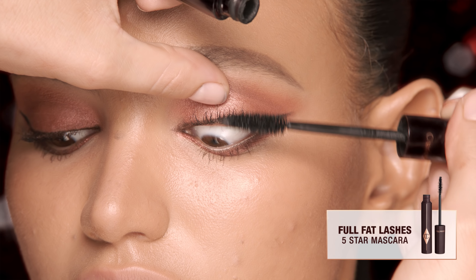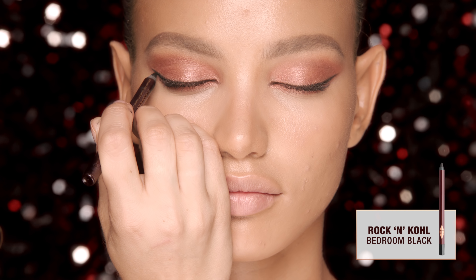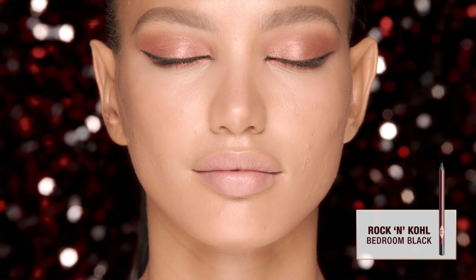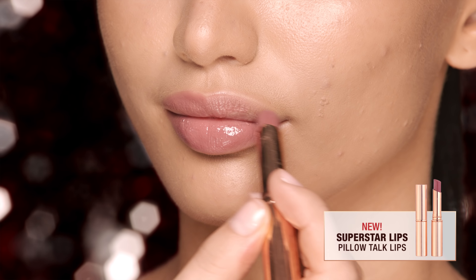Add lashings and lashings of Full Fat Lashes mascara. Create a feline flick using my rock and coal pencil in bedroom black. Apply my new superstar lips in Pillow Talk for a glossy, kiss-worthy pout.